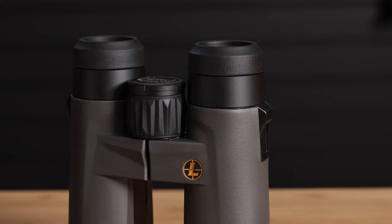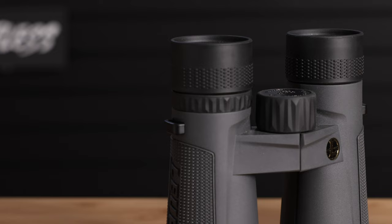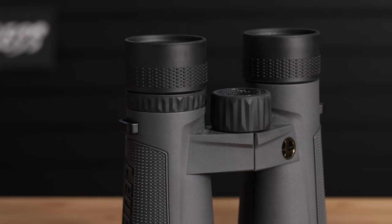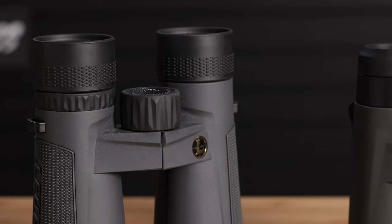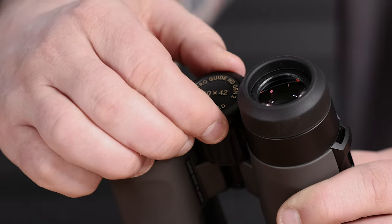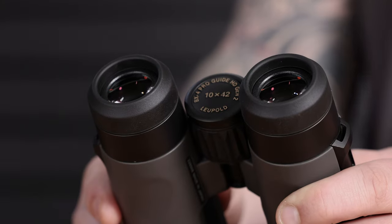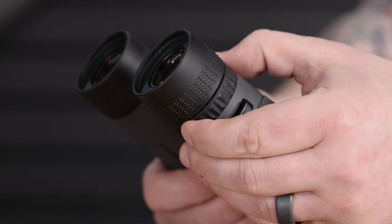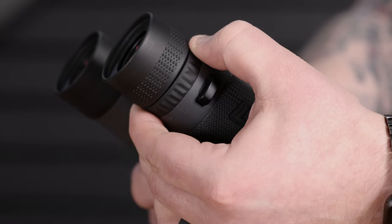Then we get to the diopter adjustments, and these two are different. On the BX4 ProGuide HD Gen 2, we've got a click-lock dial, whereas the BX5 has a ring-style adjustment around its right barrel. To adjust the diopter on the BX4 HD, pull out the adjustment, spin the dial until the image is clear, and then lock it back into place. The BX5 HD doesn't have a lock, but the friction ring is more than strong enough to keep your focus exactly where you are.